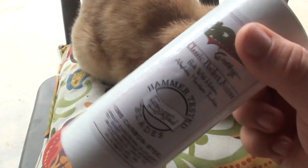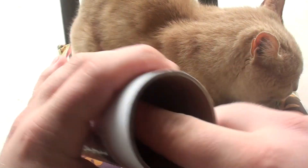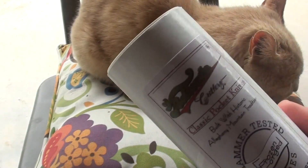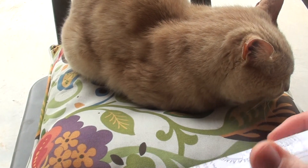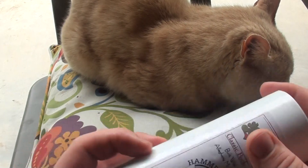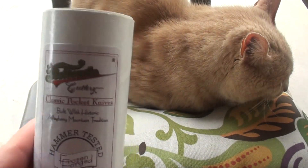They come in a tube — a very sturdy tube. I could probably stand on this without it crushing. It has plastic lids on both sides. The knife comes with wax paper wrapped around it to keep it from corroding during shipping. I like the tube better than a box — you can actually use this tube to store stuff in. It's so hard that nothing's going to get crushed, so if you have something breakable you can put it in here. You can store your field kit or fishing stuff in it, and use it as an organizing tool in your backpack.